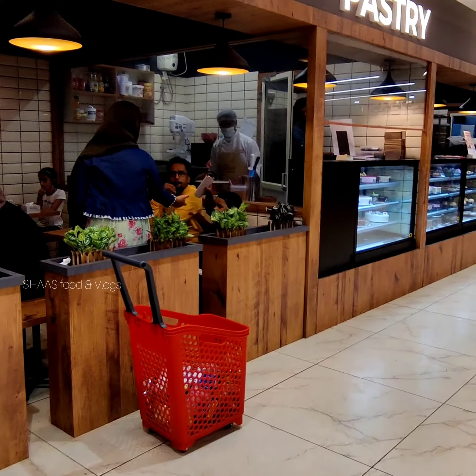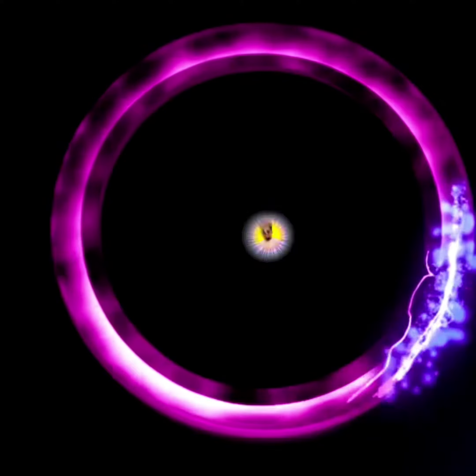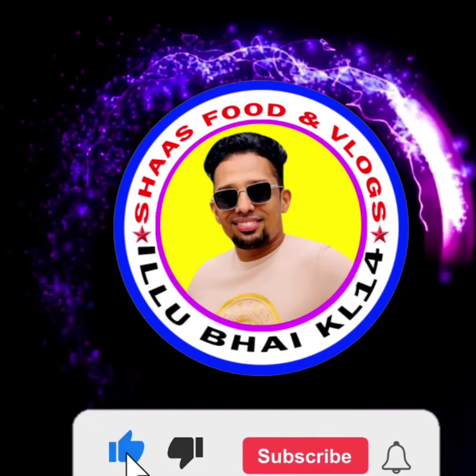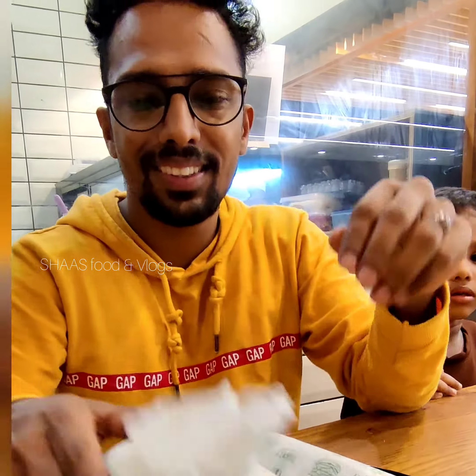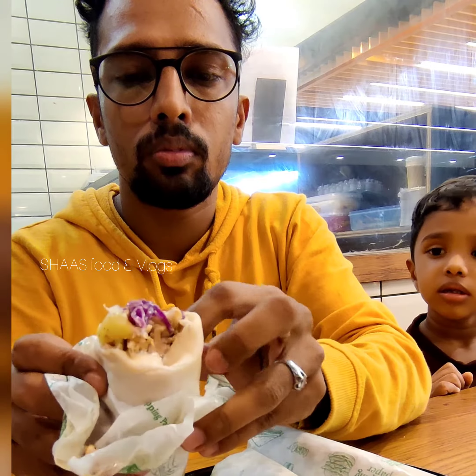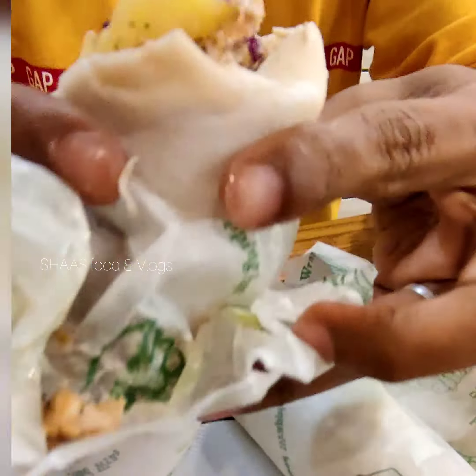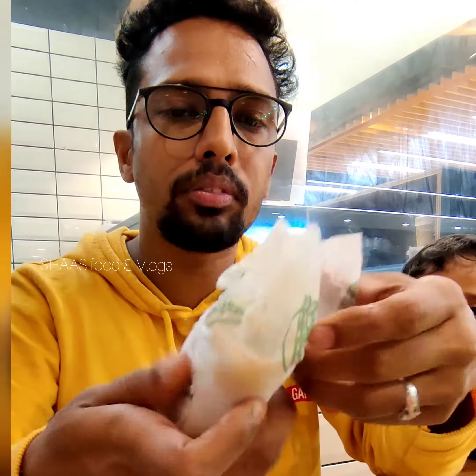Guys, what I did was use the bread — it's not out of the bag. We used to cook the kebab rolls. It was made to be nice.